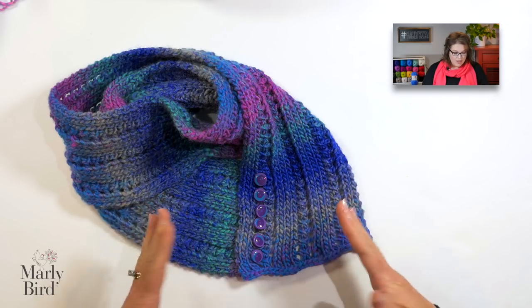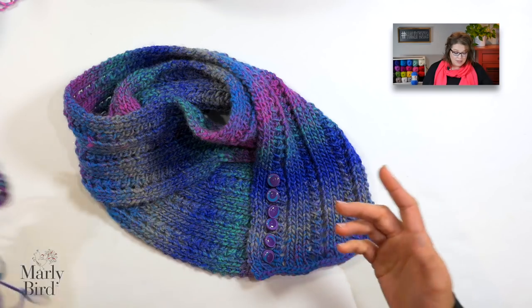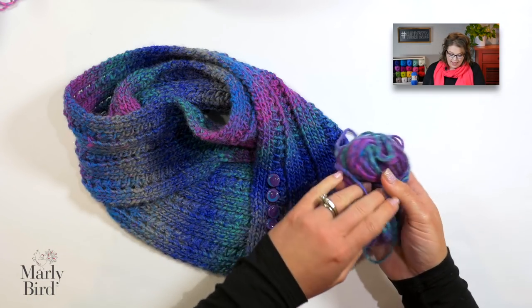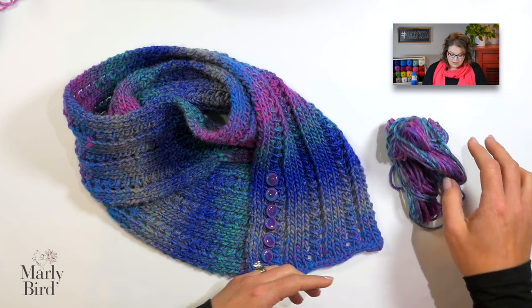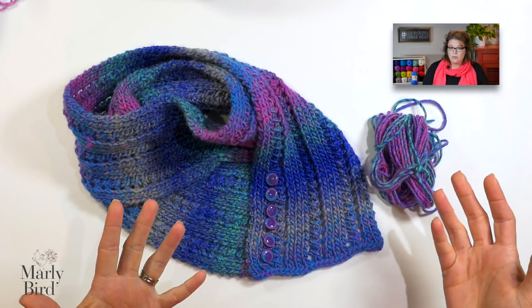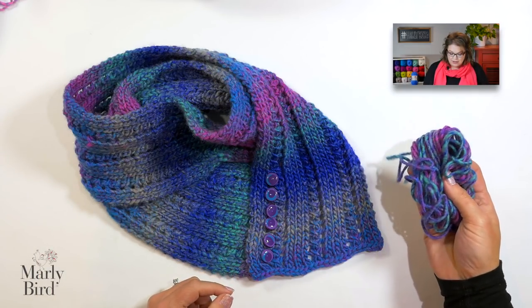It's so super easy, and when I tell you this only used one ball of yarn, I really mean it — this is the remaining amount of yarn I have left. I could have gone longer, but I wanted to make sure I didn't accidentally use too much, since one of your balls might be slightly shorter than mine. It's pretty close to the whole ball of yarn though.